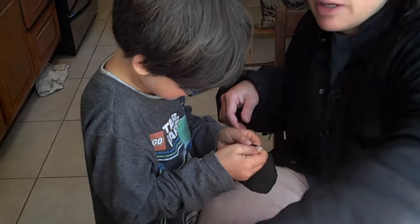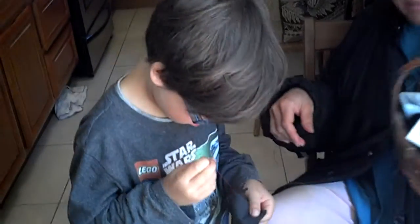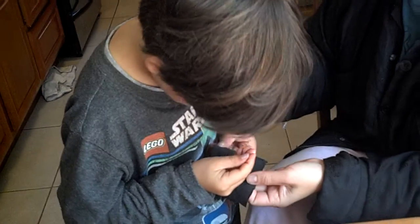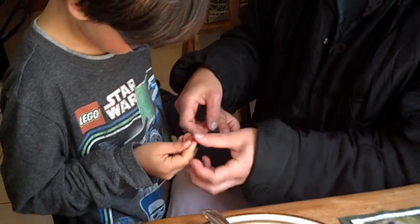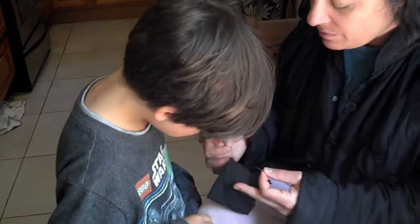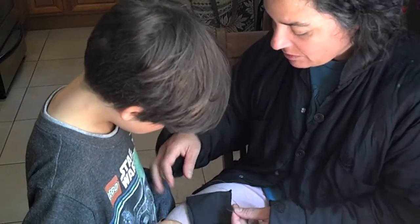A thimble is what you were asking about. Just keep pulling until it's all the way through. Sometimes the thread gets wrapped around the fabric — that's what was happening.